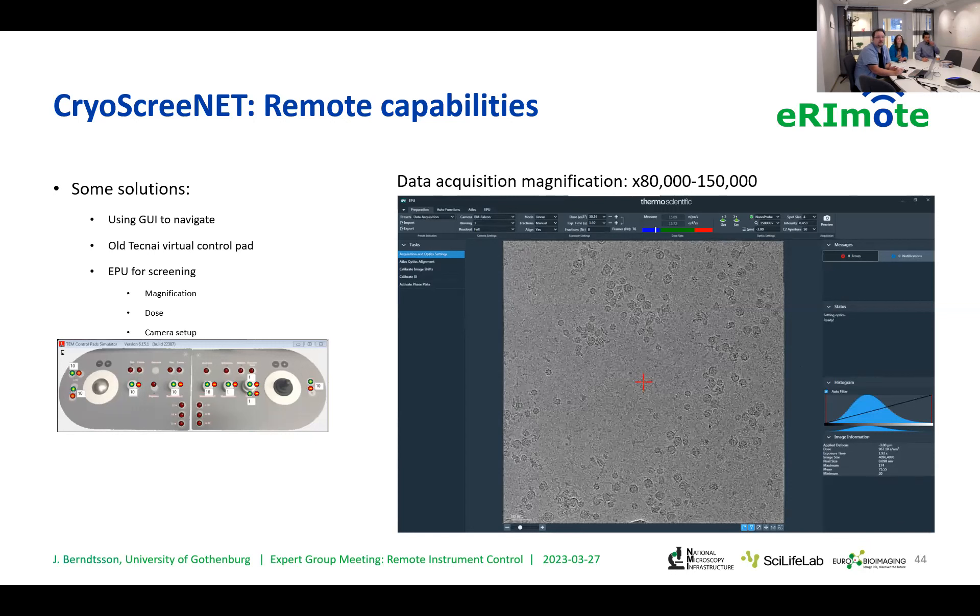Finally, we go into the highest magnification where we actually take our images — roughly 80,000 to 150,000 times magnification depending on the sample. You can see the sample here; in this case, we're looking at a single particle protein.